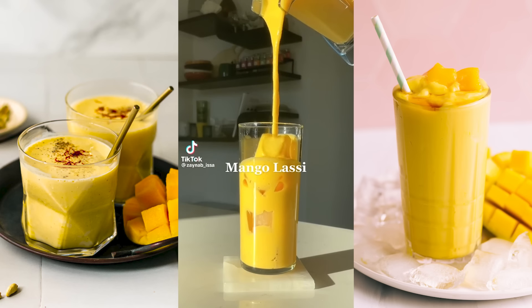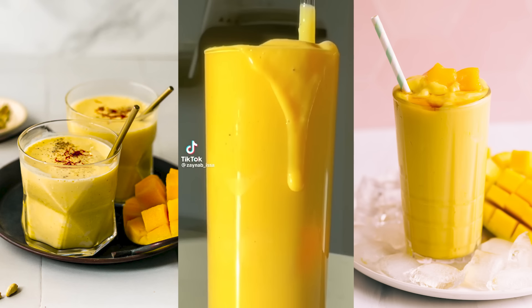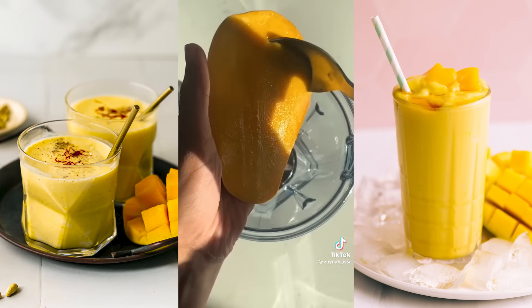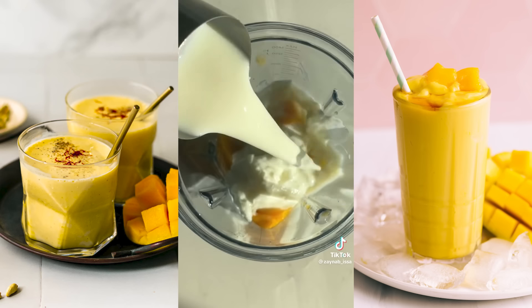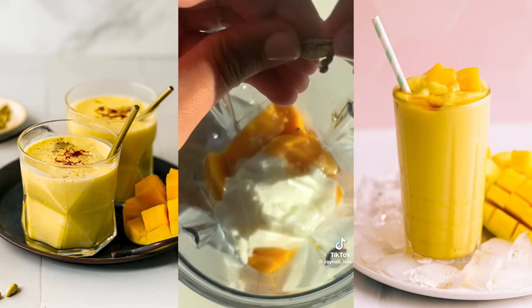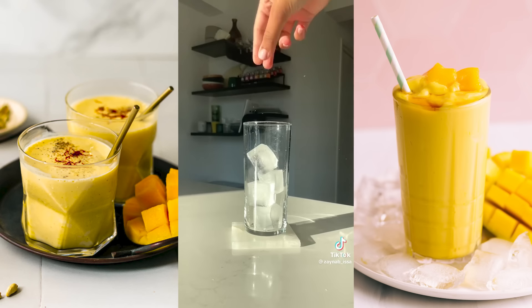This next recipe is a dessert drink — perfect for all you mango lovers. Is a mango lassi more like a smoothie or a milkshake? Either way, I'm obsessed and here's how to make them. All you do is scoop out the flesh from one super ripe mango into a blender, add plain yogurt, some milk, a little bit of honey, the seeds from one cardamom pod and some salt. Blend it up until smooth and pour it over ice. The whole recipe is up on my Instagram.